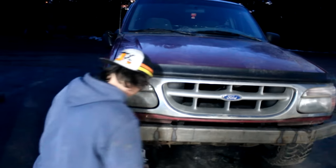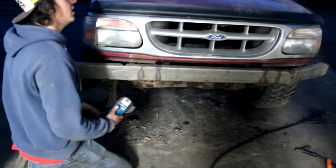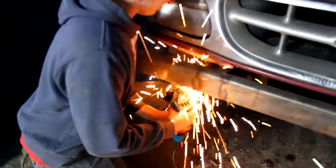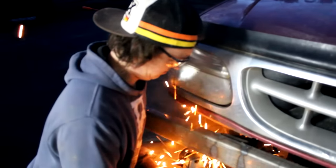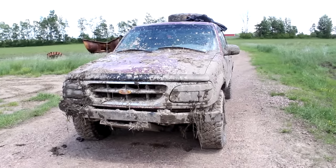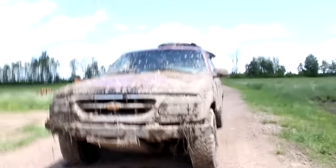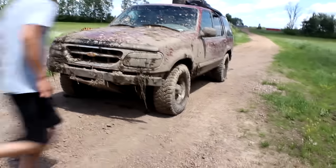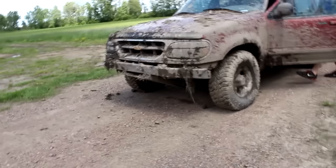Can you stop the cursing? We're trying to inform kids on how to make this build. The Explorer's on its last legs. Dakota, get in there and fire it up. This thing smokes, but we got our bumper done.